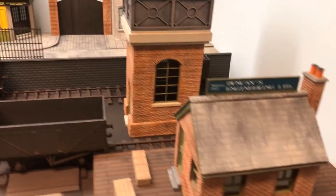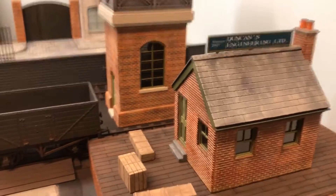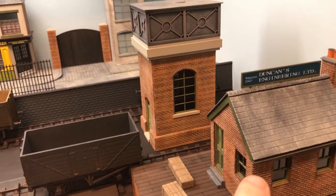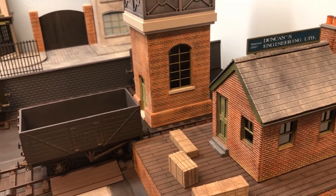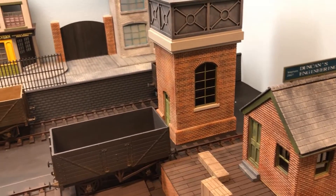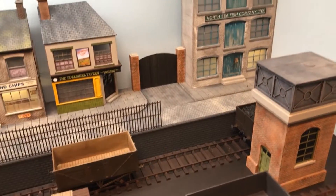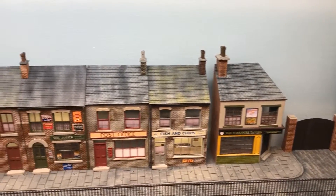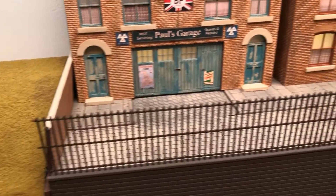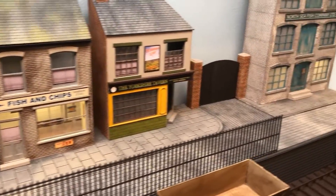We've got another building here - this is the first building I actually successfully made, Duncan's Engineering Limited. Incidentally, the brickwork on these buildings is also to O gauge scale. I went on the internet and found out how big an imperial British brick was, then rescaled that to British O gauge scale - seven millimetres to the foot. The railing on this has been printed on a filament printer as well. It's actually quite delicate - I've not put it all on yet but I will be finishing that off.